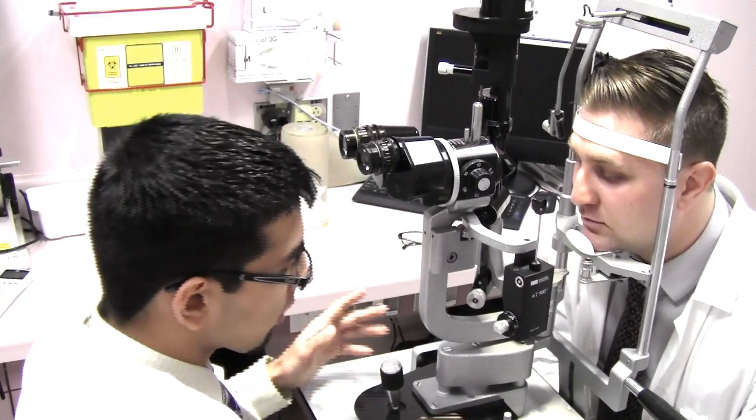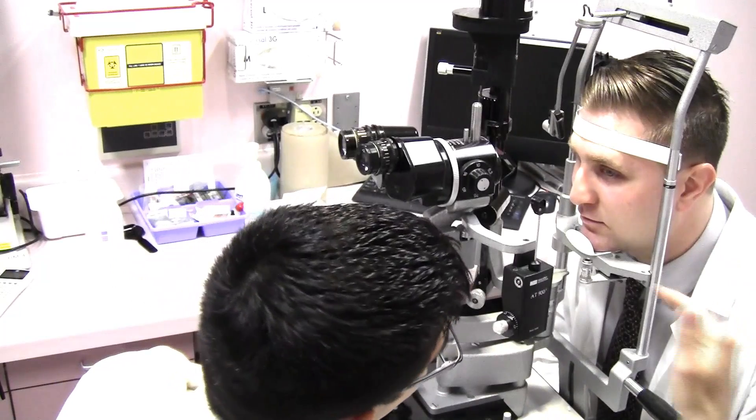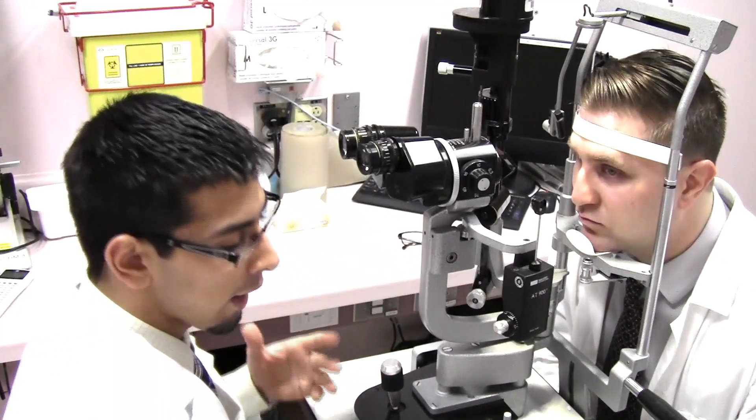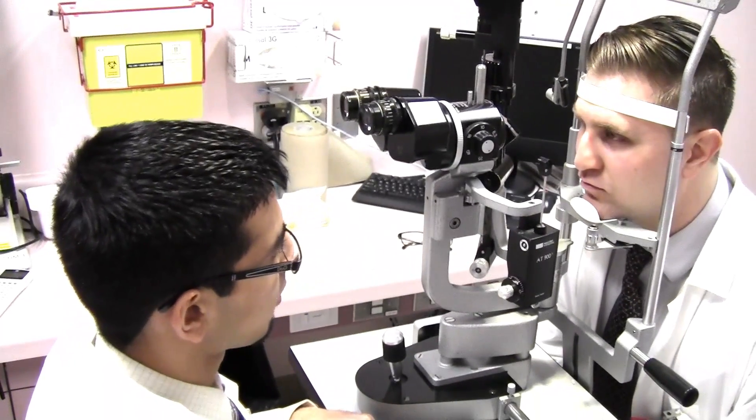You want to make sure both yourself and the patient are comfortable. The patient may be leaning forward in an awkward position, so go ahead and use the lever on the side to adjust the height of the slit lamp to make it more comfortable.